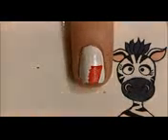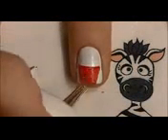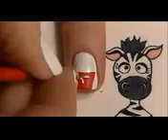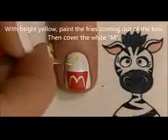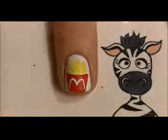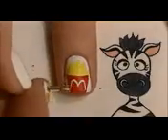On your middle nail, we're going to be painting the french fries. Start with the fry box, which is like a trapezoid — you want the lines angled in just a little bit, like a cupcake wrapper. Then with white paint, paint the M arch shape on the box just like we did on our thumbnail. When adding the fries, think of it almost like a skyline — you want the fries at all different heights and angles, sometimes with a little space in between and some coming off to the sides.